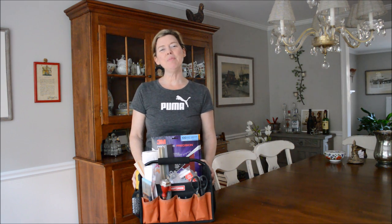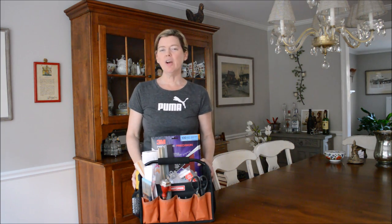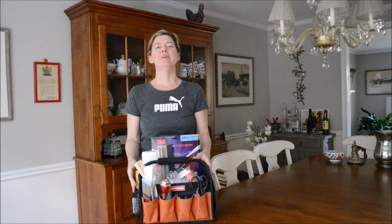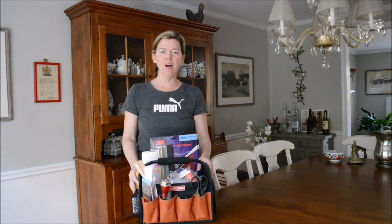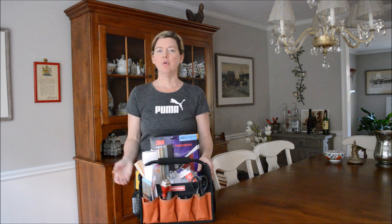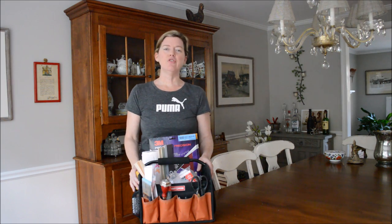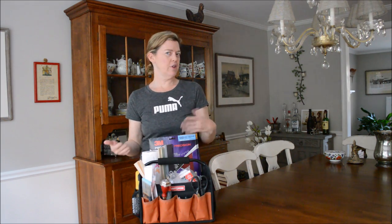Hi, it's Suzanne Begari from The Painted Drawer Collection, and today I'm doing a quick video called What's in My Bag? Because I am participating in a blog hop, and myself and other bloggers who refinish furniture for a living are sharing what we carry and tote along from client to client.